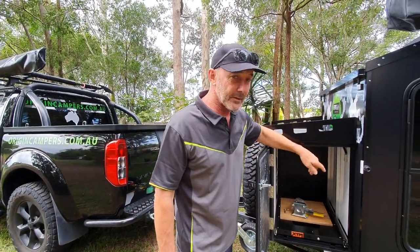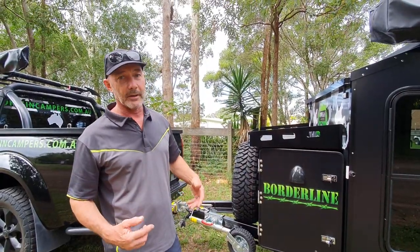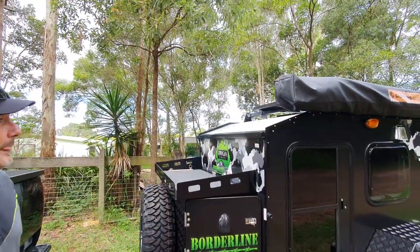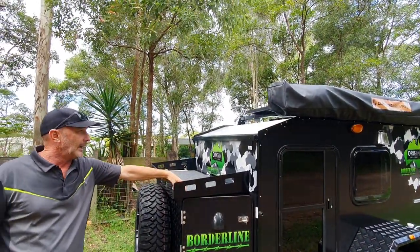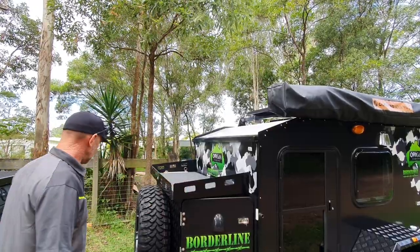We're running an Anderson plug on the fridge side because they work better. We've got a full-on 270 degree awning up top. We've also got a 200 watt solar panel up there — going to punch the power into that battery very well.